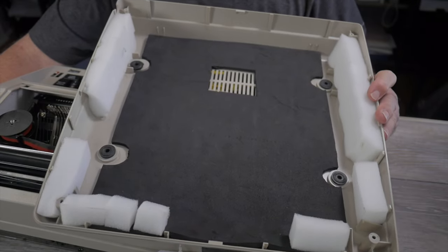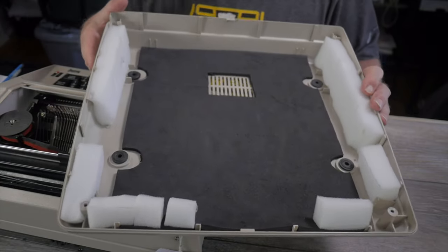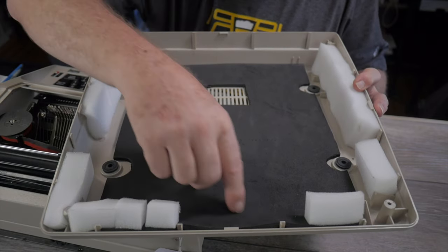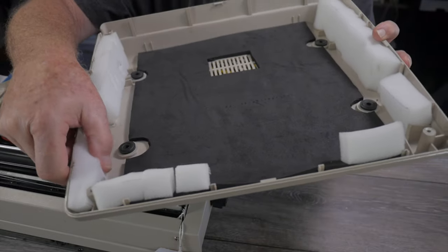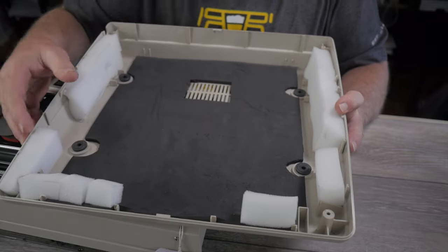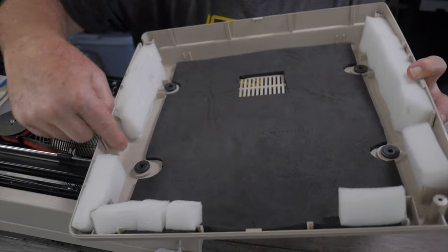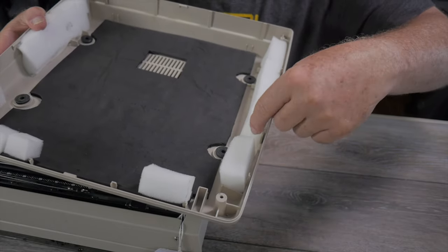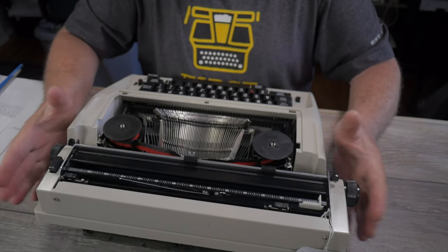I've already done some sound insulation additions to this machine. This black hard foam from craft stores is about a quarter inch thick — roughly four to five millimeters — and it sits down in here tightly, attached with 3M Scotch double-sided tape. I'm also using inch-thick urethane foam cut into pieces fitted strategically along the sides for sound insulation without interfering with the drive belt, main drive spindle, or the auto carriage return clutch pulley.